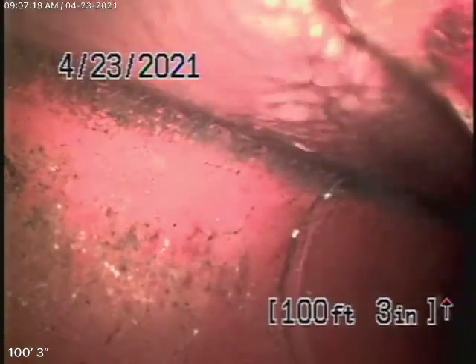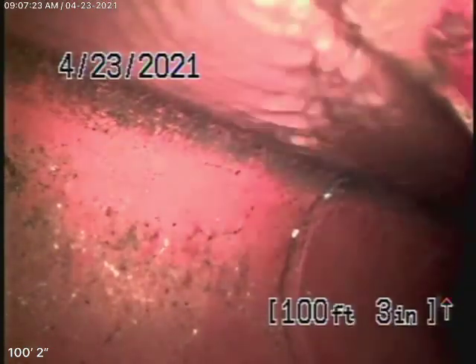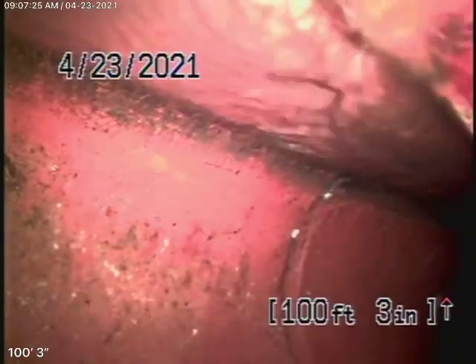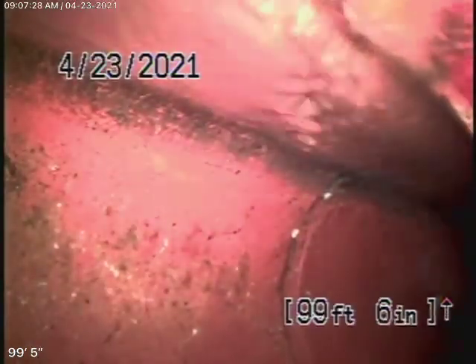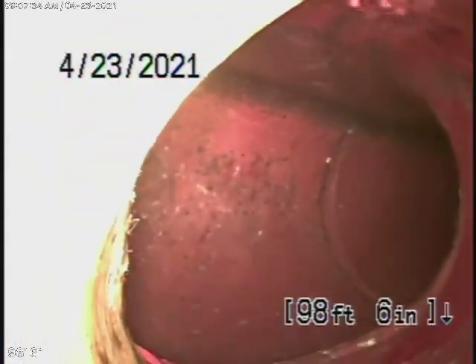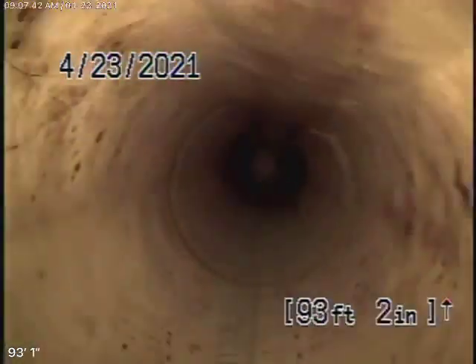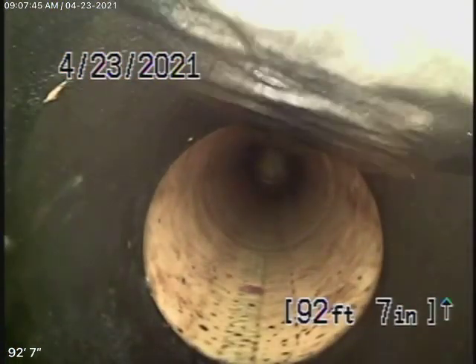We're running the camera now from the clean-out next to the electrical meter. We checked the main sewer line, and right now we're all the way out to the city connection in the alley. There's the city sewer right there. Pulling the camera back, it looks like we have a cured-in-place pipe lining. As of today, that looks like it's in good condition — very short line — and then it comes back to ABS plastic for the main line.